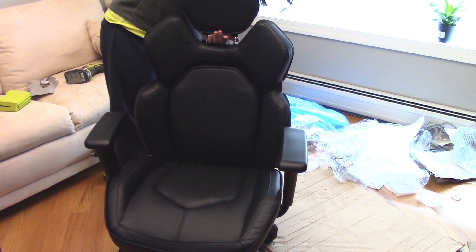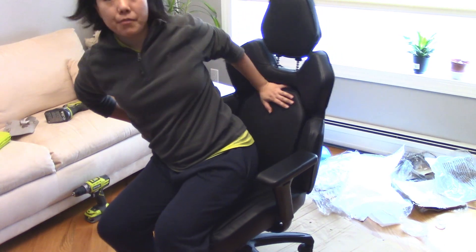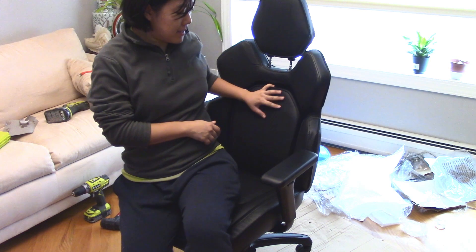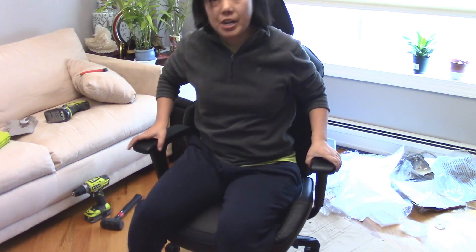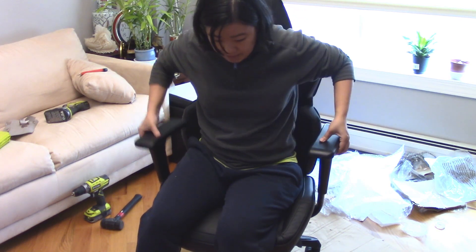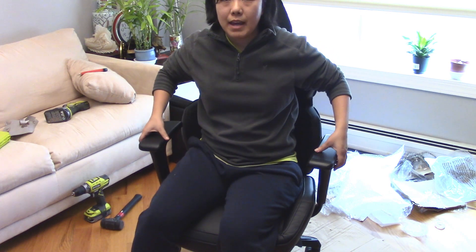It looks like there's no lap button — it's pretty much lift up and down. The lumbar dial adjusts based on how far your back is leaning. So this is a simple lumbar support, and the chair can tilt — you can lift it up and down. You can also stop it in the middle, it doesn't have to be all the way up or all the way down.